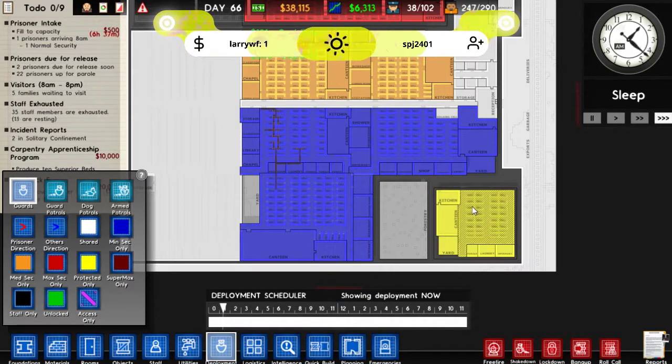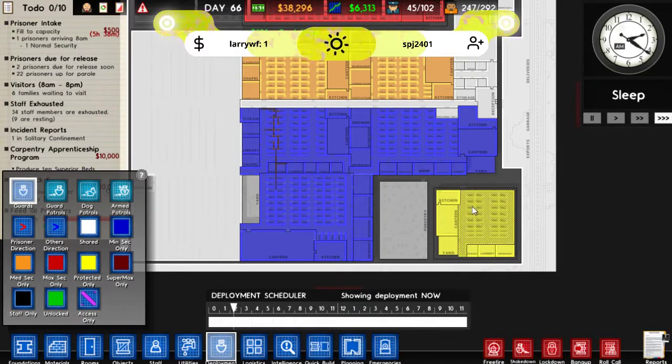I stream a mix of things. We stream Prison Architect at the minute because it's what I really like playing. I do some Rimworld, some Sims — what else do we play? Stardew Valley. We've been playing a lot of that recently. It's a big list.